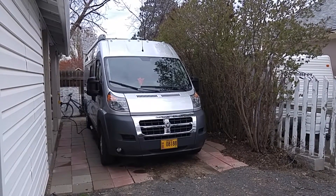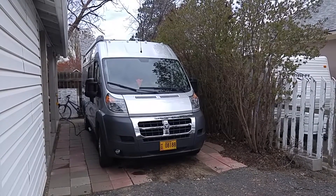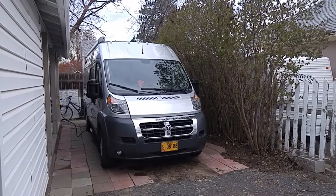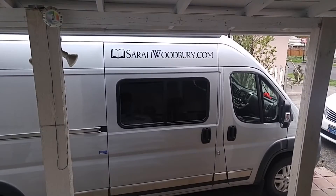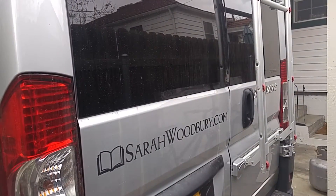This is just a quick video to show you some mods that we've made to our Travato. It's a 2016 59G that we've had for about a month and a half now. Initially, we just put a couple decals on it — that was cheap and easy — for my wife's business.